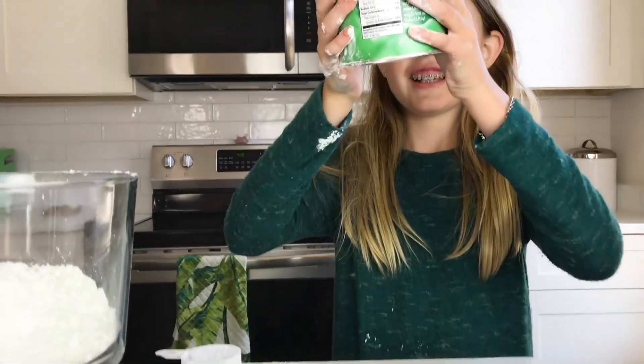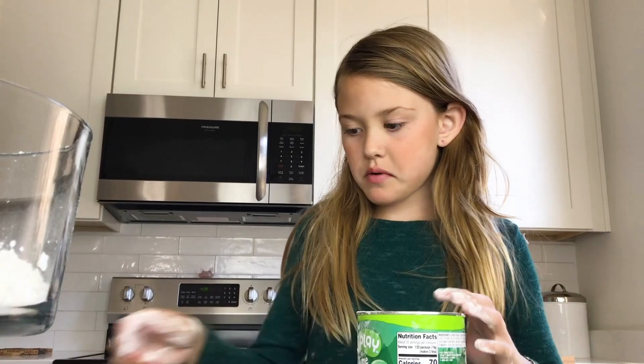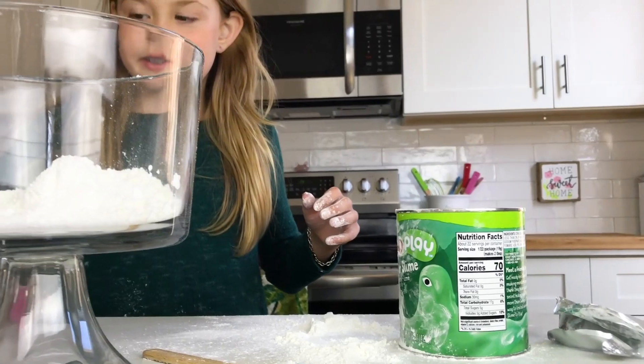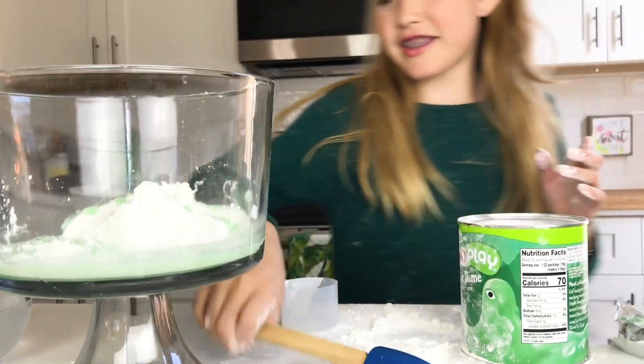Second step says pour one scoop of warm water. Then one scoop. Let's talk about this. Mix for 30 seconds.